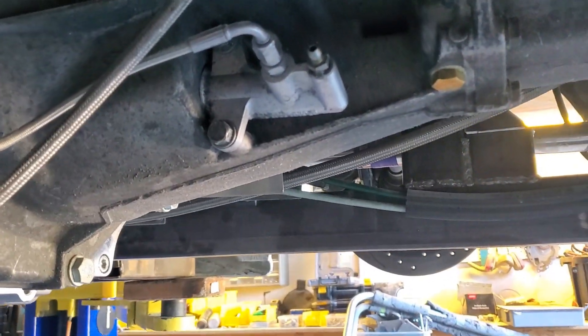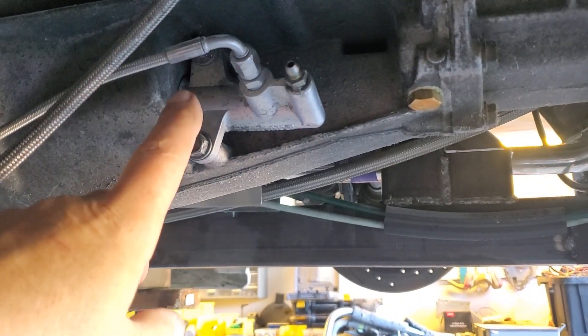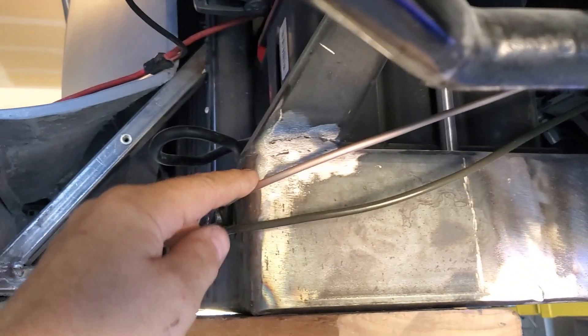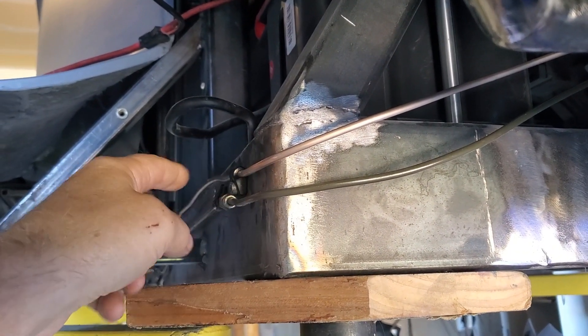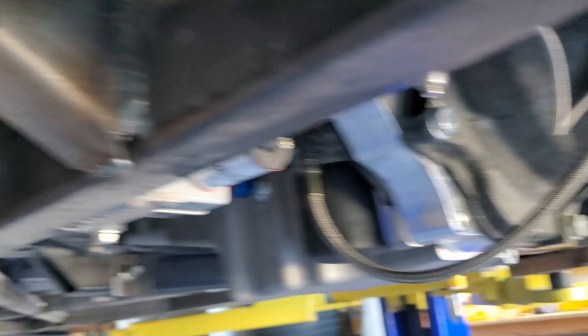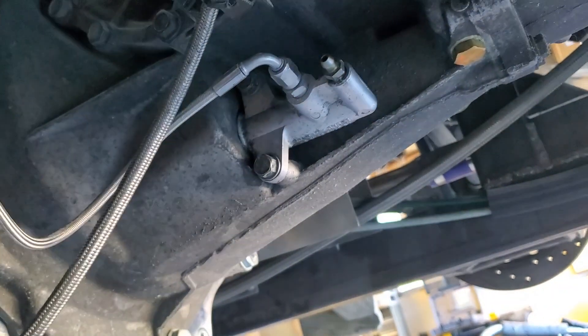We're going to start here with the clutch slave cylinder. We were trying to bleed out all the air. We replaced the line with a single line and routed it, got it into place, basically eliminating any junctions or joints. We bled this out and got basically all the air out of the system.